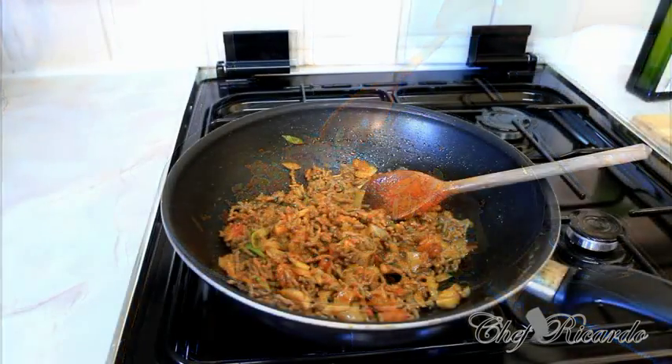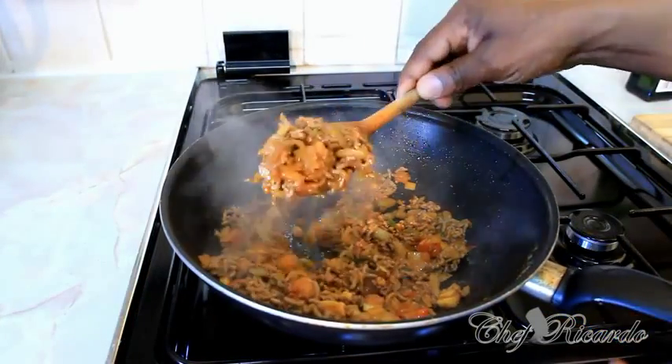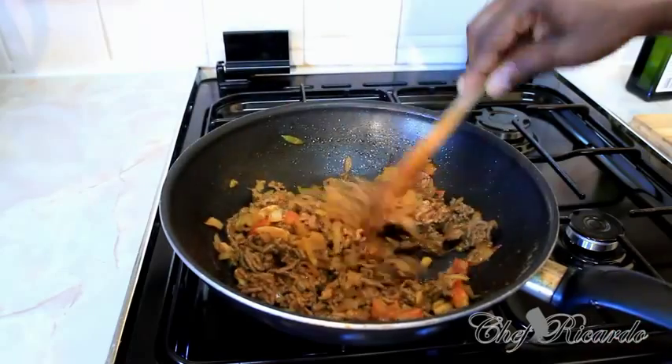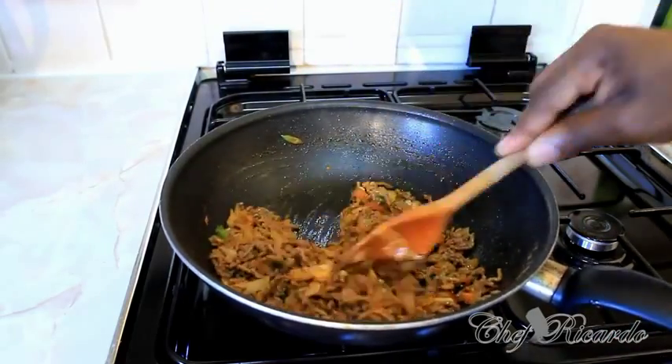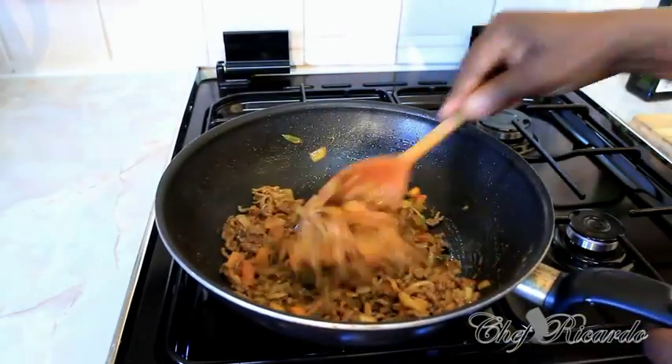As you can see, the color of the meat is browning up nicely. This is the way it ought to look — lovely, nice, and yummy. Everything in one.